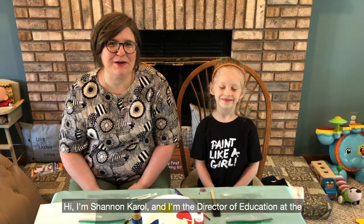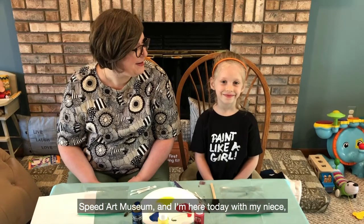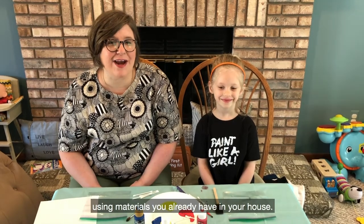Hi, I'm Shannon Carroll and I'm the Director of Education at the Speed Art Museum, and I'm here today with my niece. Hi, I'm Rocklyn. And we're going to show you how you can do some printmaking using materials that you already have in your house.